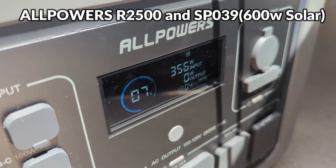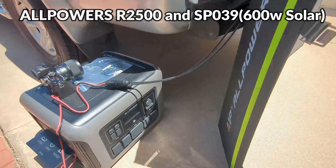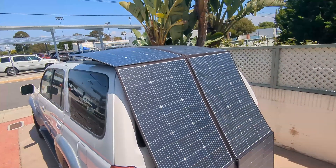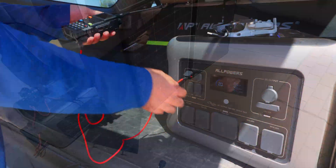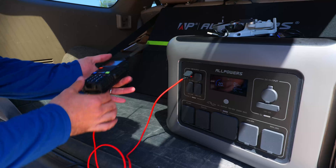Today we've got a massive power station and solar panel from All Powers to test — the R2500, which is a high watt, high capacity power station, and their SP039 600 watt solar panel, which is the largest portable solar panel on the market. We'll be taking a look at them and running a few tests to see how they perform.